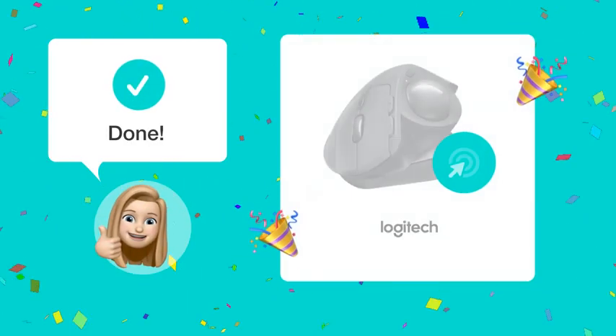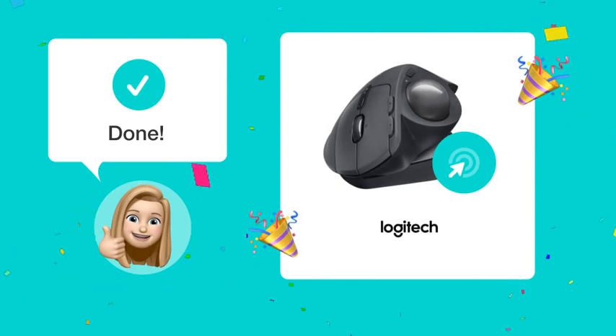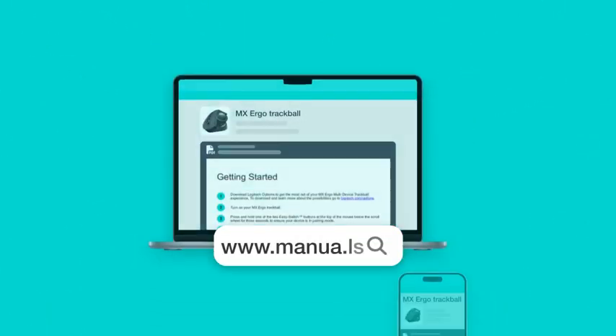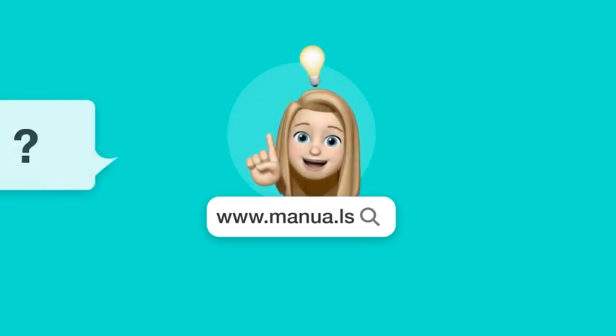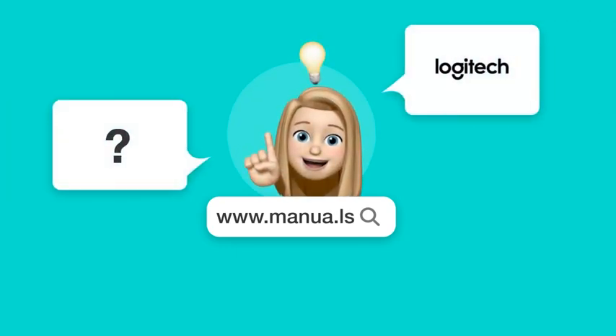By following these steps, you'll be able to easily and effectively use your Logitech MX Ergo Trackball mouse. Still need help? Visit our website for the complete manual, where you'll also find questions and answers from other Logitech users.